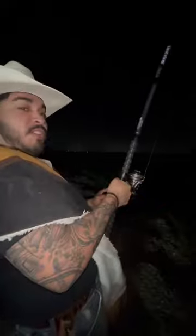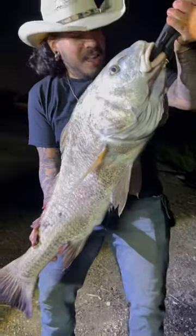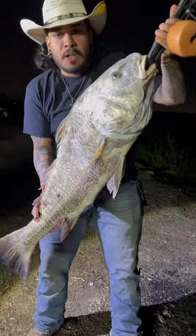Fish is going towards me — he's on! That's a good fish. I'm gonna go ahead and do my own net job. Yes! Look at this beast, y'all — this is a huge black drum.